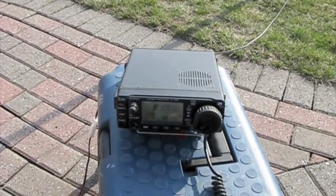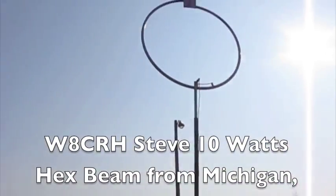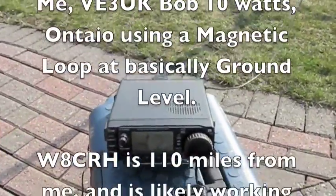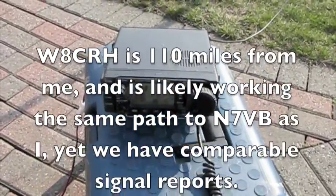You're 5-8, peaking to 5-9 there, Bob. Punchy signal. The guy I was talking to in Michigan, Steve — Whiskey 8 Charlie Romeo Hotel — is running the same rig, only into a hex beam and 10 watts also. That magnetic loop's doing a great job for you there.